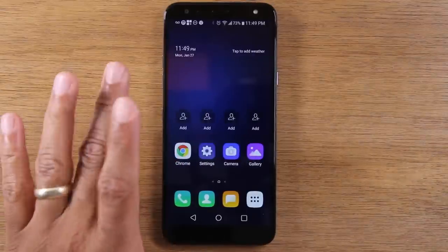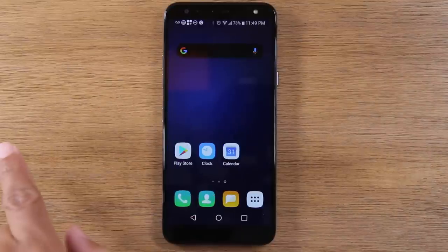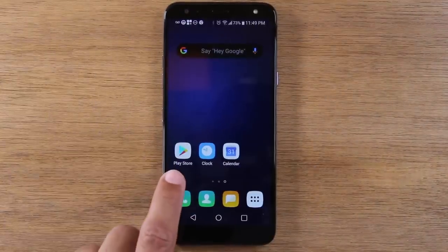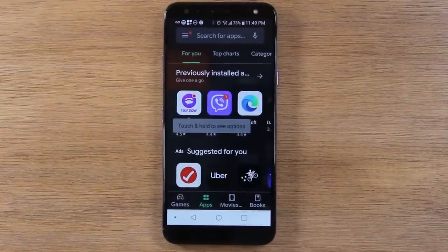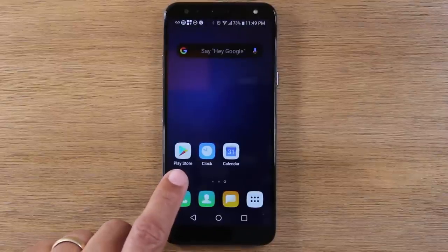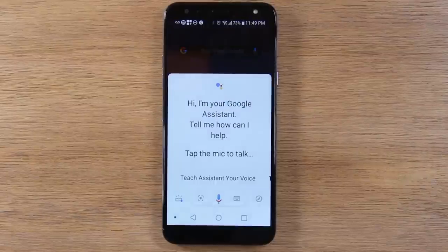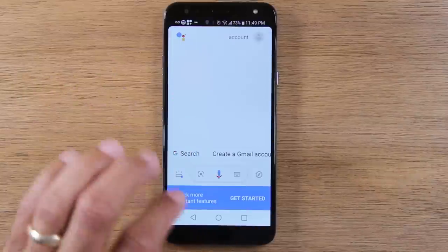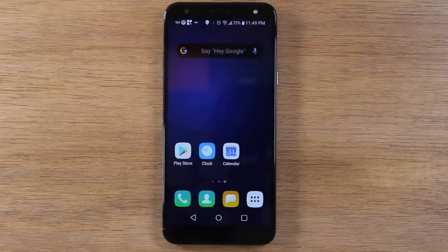If you swipe from right to left to this next screen, you'll want to go to the Play Store. The Play Store is where you download applications, games, music, or movies — anything you want to use on the phone — and it all goes through this particular app. To use that, you do need to have a Google account or Gmail set up on the phone. If you do not have a Gmail, it won't allow you to download anything new, so it's very important that you follow that first step.